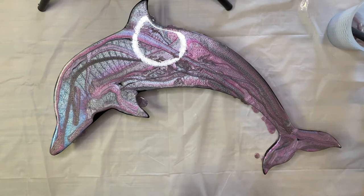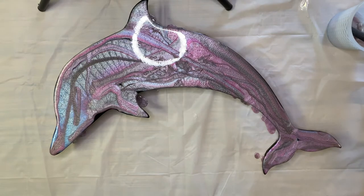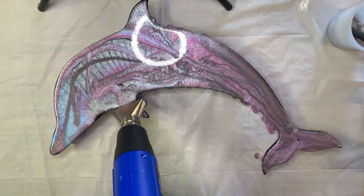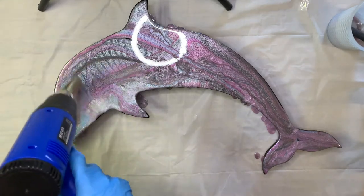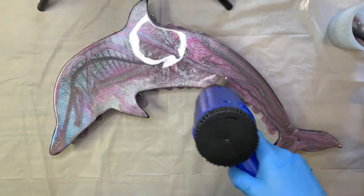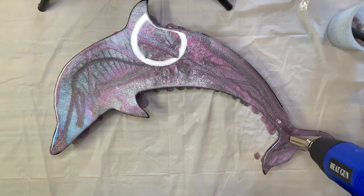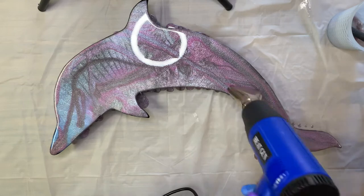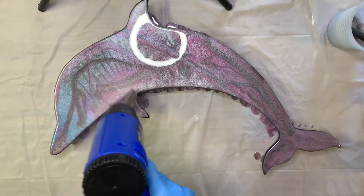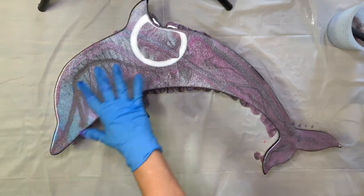I don't want to mix it too much, so I might just get the heat gun and blow it around a little bit. Let's do it, let's go. I don't want to mix the colors up too much - I like the stripes through there.